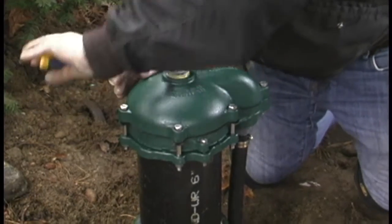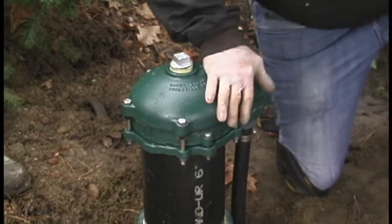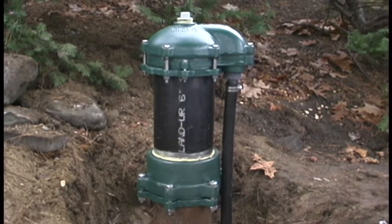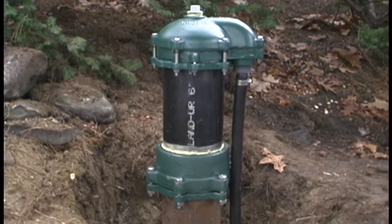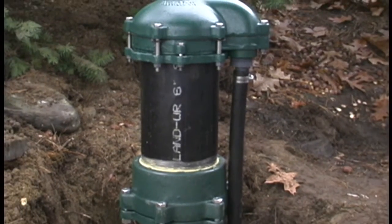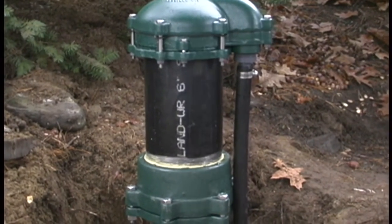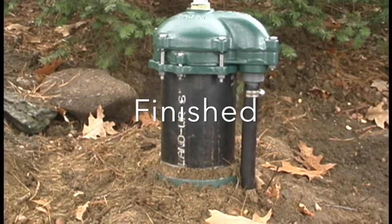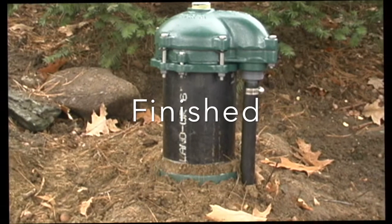And that is about it folks. There it is — the extension with the cap. After that you backfill in, and that is going to stop any surface contamination from getting in now. Thank you for watching this video, I hope you have enjoyed it. Bye.